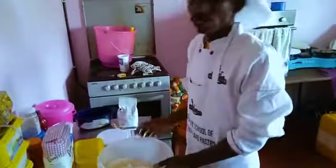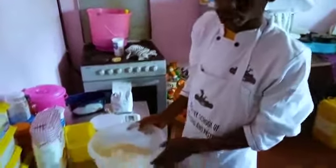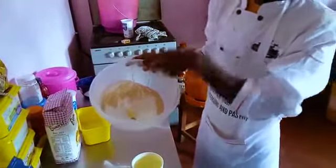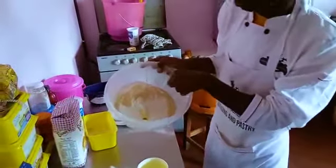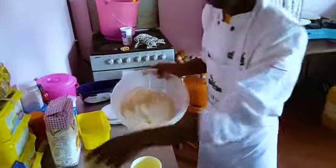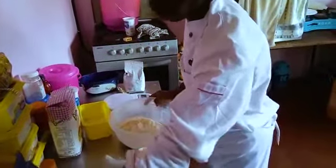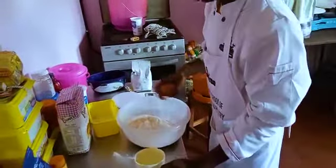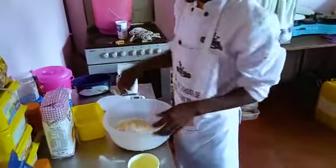Hi guys, today we are making bread. We have food here. There is sugar, 100 grams, majolin, 125 yeast, 13 grams, and one spoon of this one. We have egg and some warm water, and we will have this in a few months.